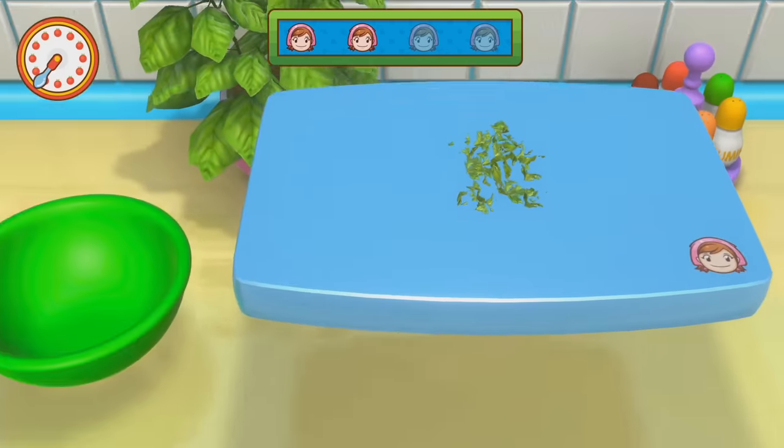Avocado toast — all the millennials are talking about it. Mama, no. Mama. I can't believe this is happening right now. Ayyyy, Cookin' Mama, Cookin' Mama style. I'm so sorry.